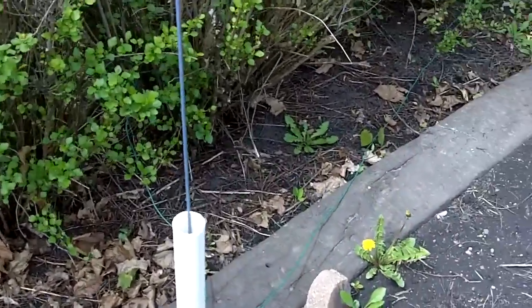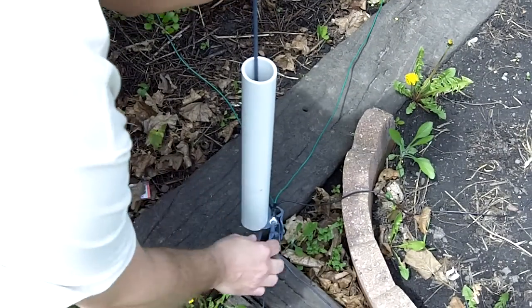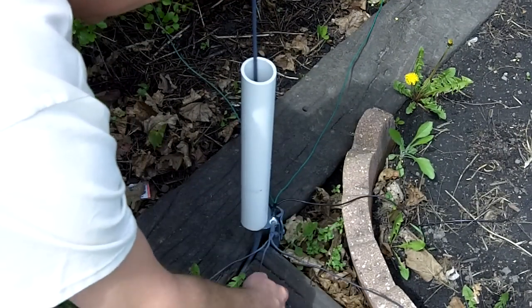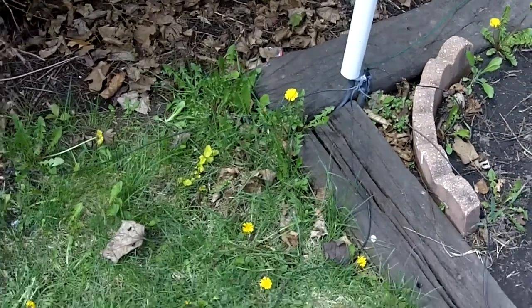Here's a little closer view of the ground system. Just tied onto the base — three radials off one side and three radials off the other, running out over the ground. They're each about eight and a half feet long or so.